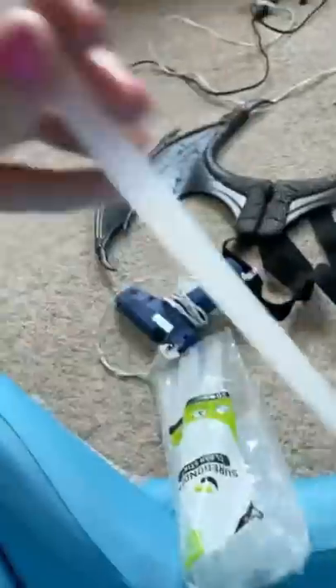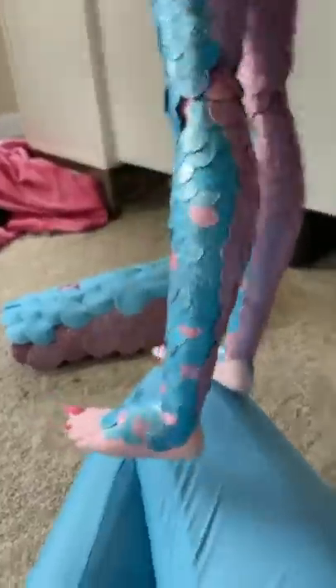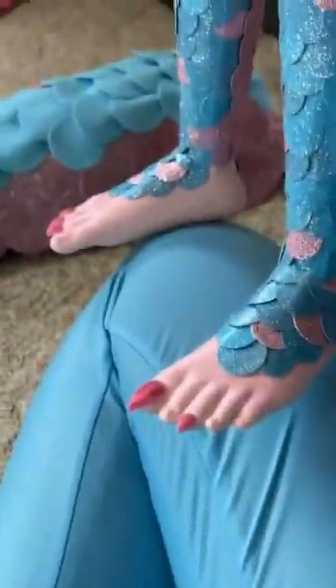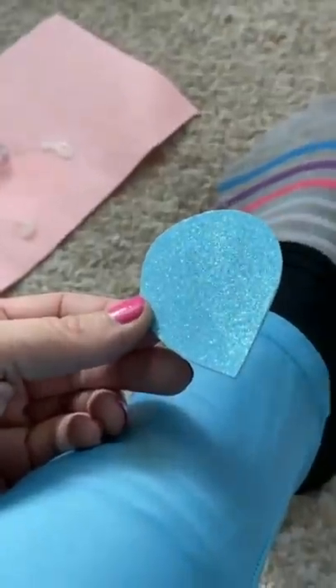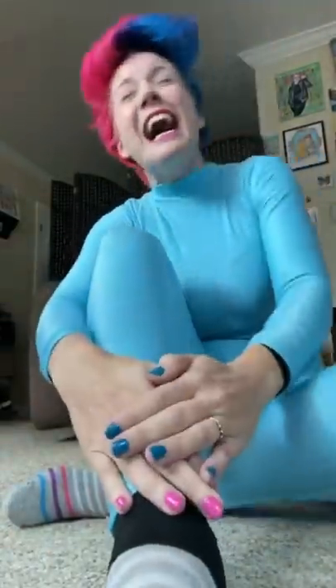I even got two leotards on so that I don't burn my skin. Let's get a visual. You obviously need a pedicure. It's breathtaking. Let's put on our first scale. I'm sorry — it didn't hurt. I didn't even feel the heat.